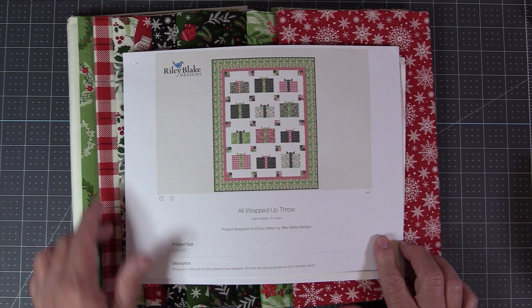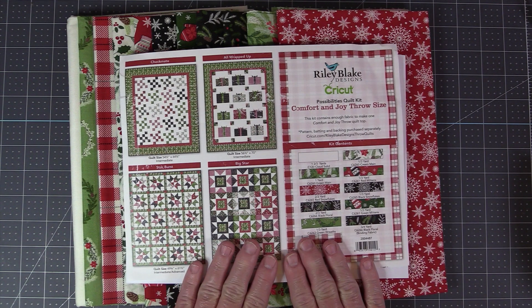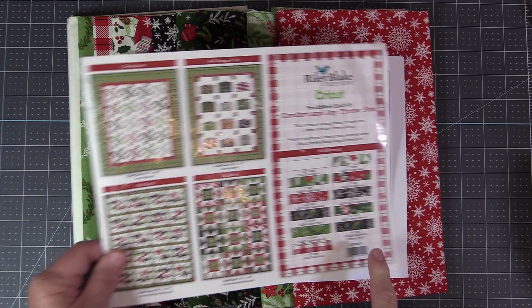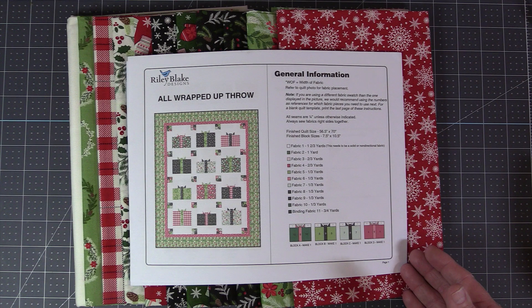I did print out the project file and that's right here. This is the sheet that came in the fabric pack — it has all the fabric swatches — and I also printed out the general instructions for piecing together the quilt.